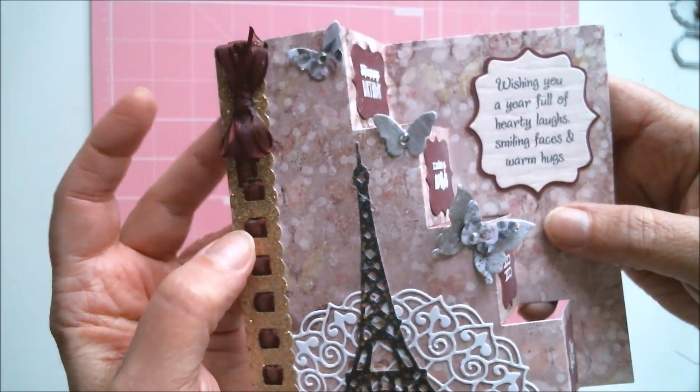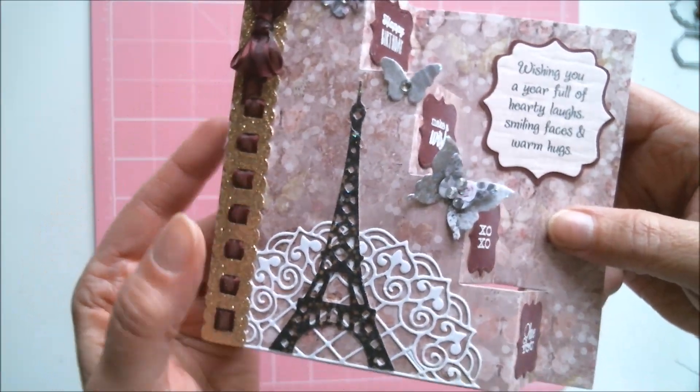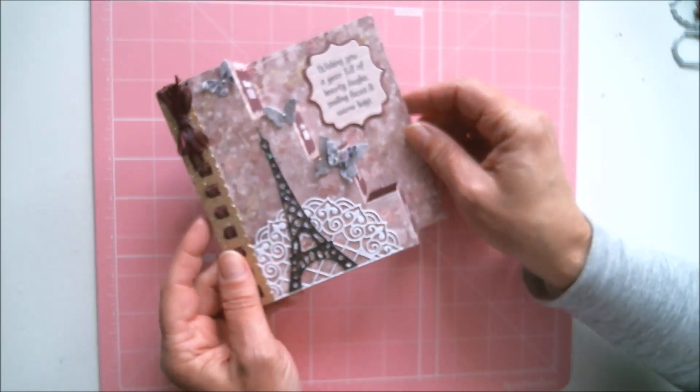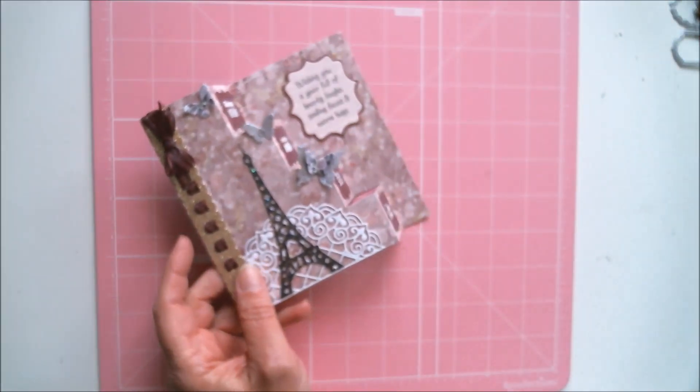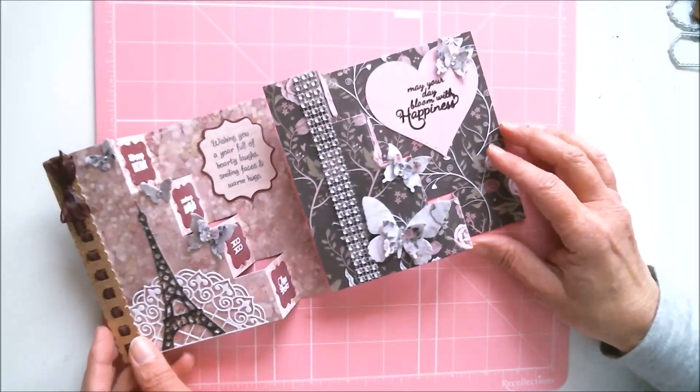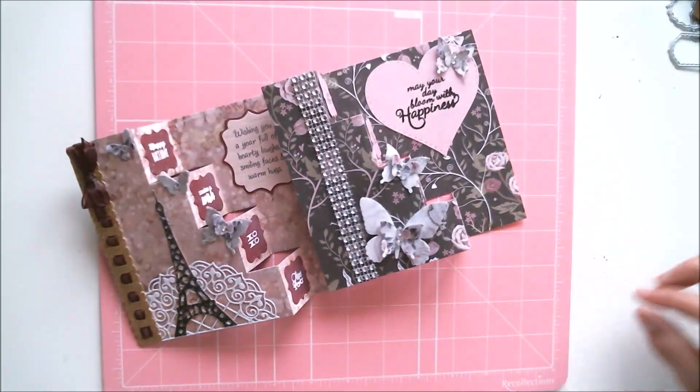A beautiful border die with a ribbon going through it — I just love the way it came together. It is so beautiful. Now you've seen two different ways to do these, and I'm going to show you another one.